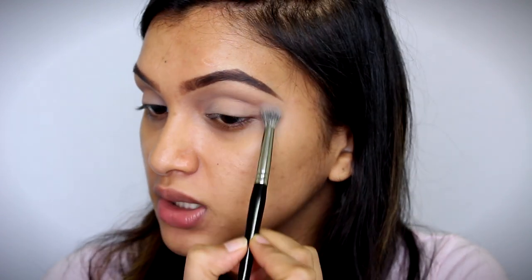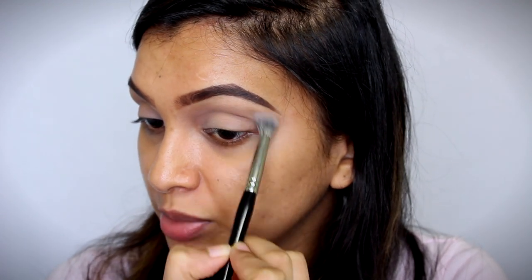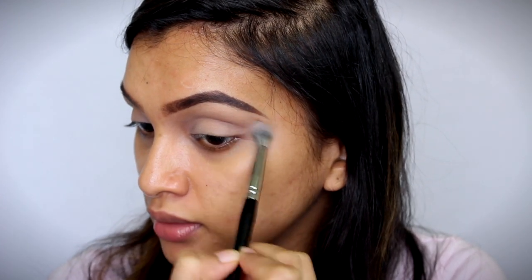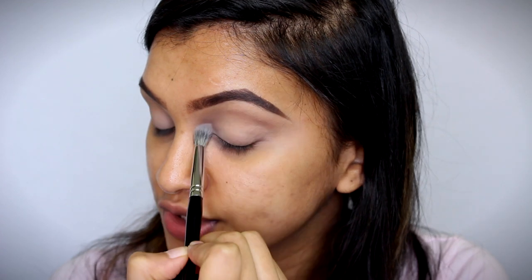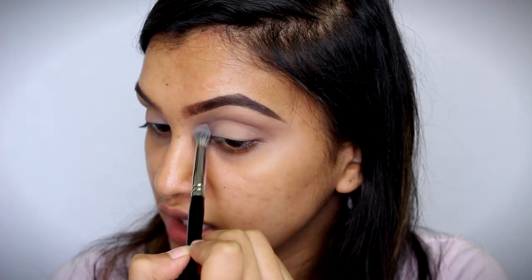So it's a perfect transition shade. I do not know whether this will work out for skin tones which are darker than me, but for me it's fine. And for skin tones which are lighter than me, I definitely love this eyeshadow as a transition color.